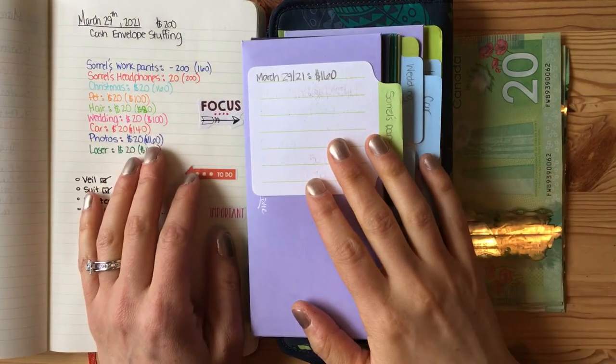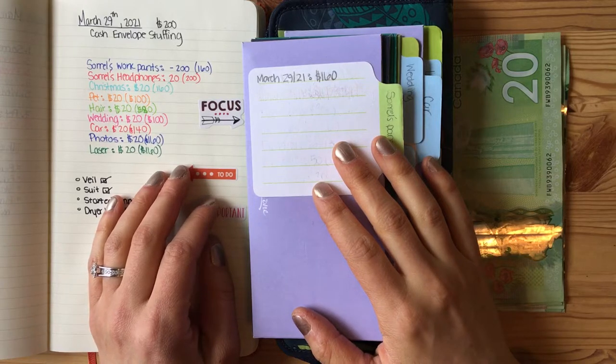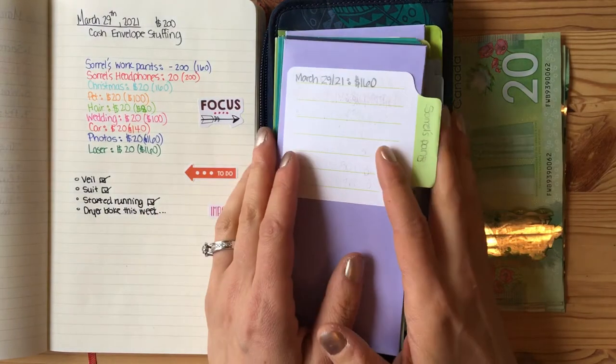Hey everybody, welcome back to another one of my videos with cash envelope stuffing. I'm a couple days late from this pay period. I got paid on Friday, but I was working all weekend. So here we are at Monday doing a cash envelope stuffing video.